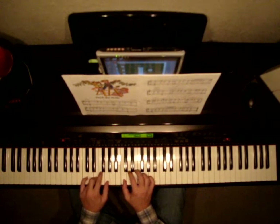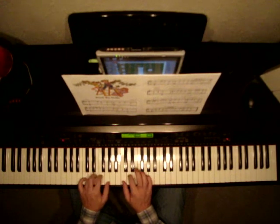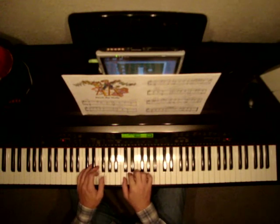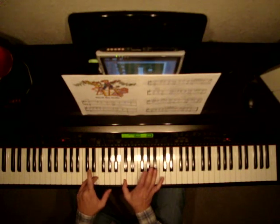Let me do that one more time. Right hand plays D, left hand plays F together — D and F, E, F, D, E and G. Right hand D, and then C and G together. B, and then C, E and C together.